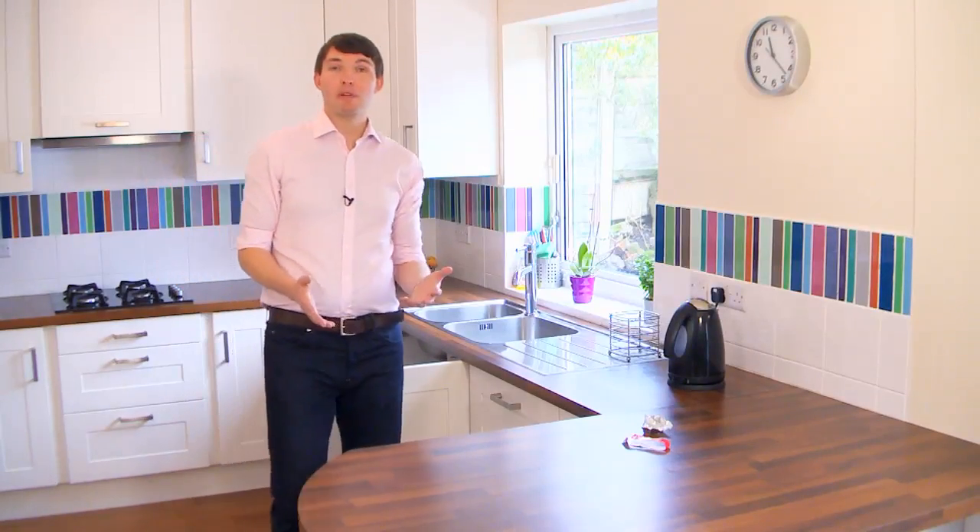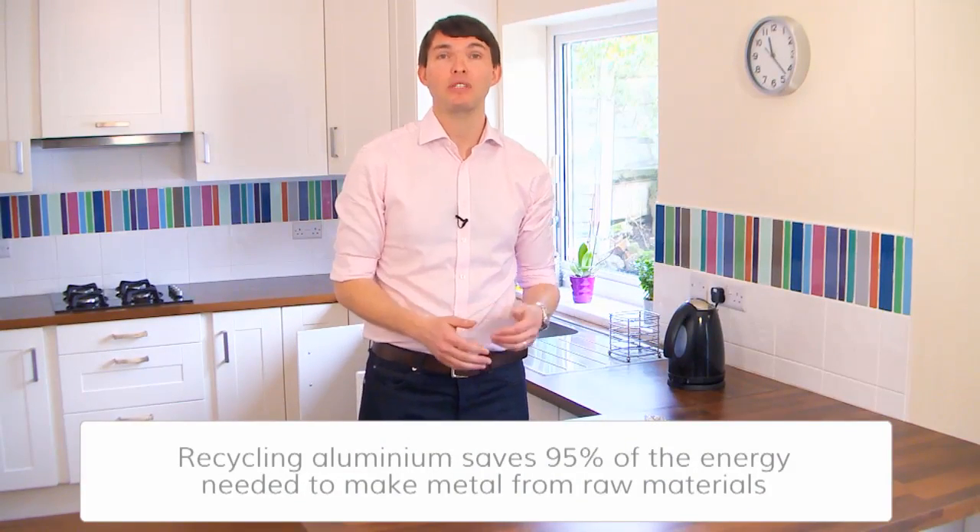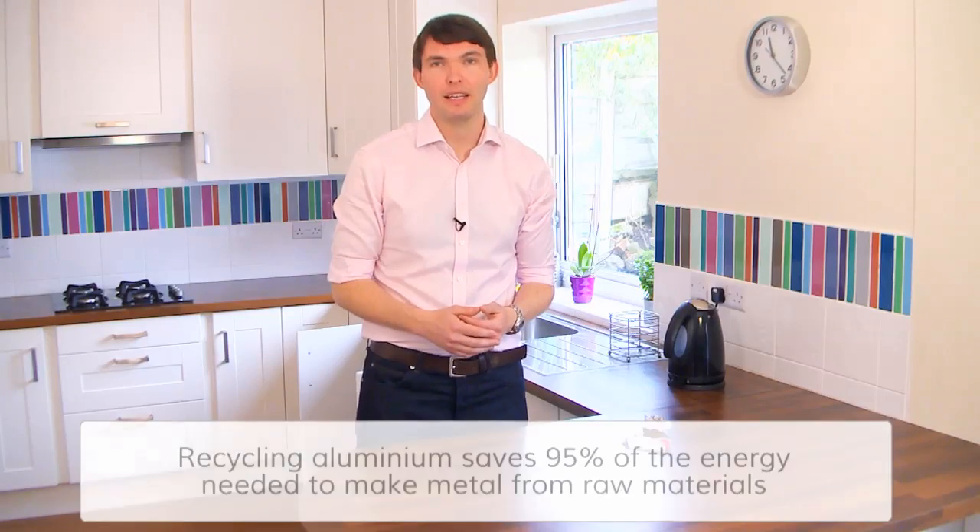You'll soon get used to what can be recycled and what can't, and it's really worth doing, because new packaging made from recycled aluminium uses up to 95% less energy.